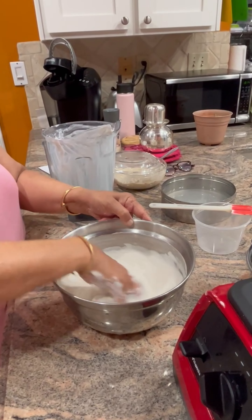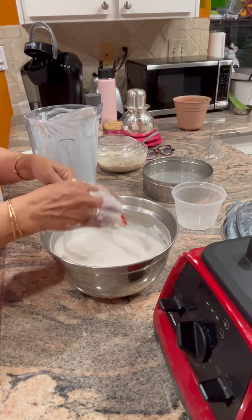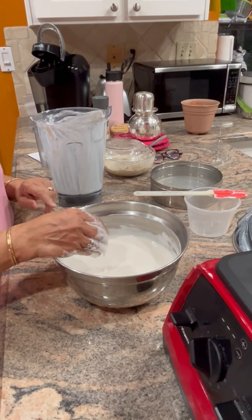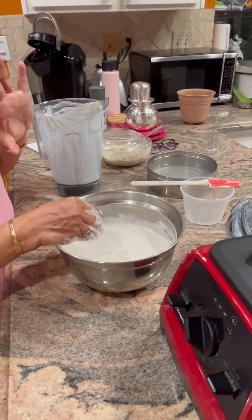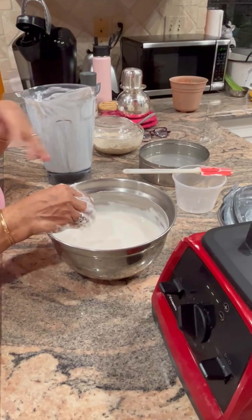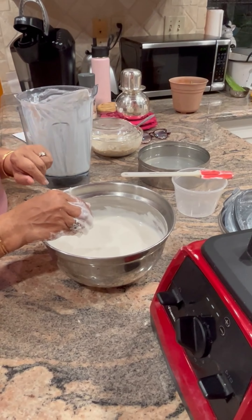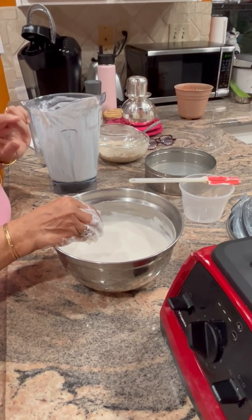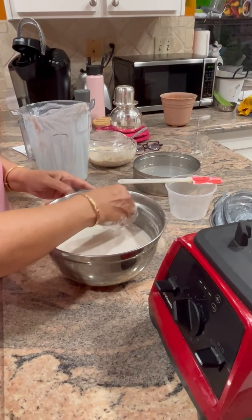The bacteria develop pores and it becomes a nice frothy batter. We mixed it by hand just about ten to fifteen times and this batter is ready. Now we are going to cover it with a foil or any lid. I keep it in my oven with the oven light on — it's about 8:15 at night. The whole night it's going to stay in my oven with the oven light on, which creates enough heat to ferment it. If you put the temperature too high it kills the bacteria, so it just has to create that gentle warmth.